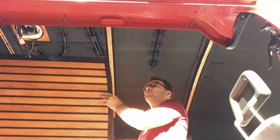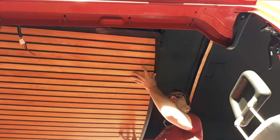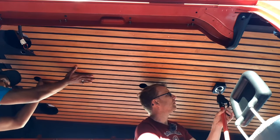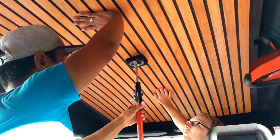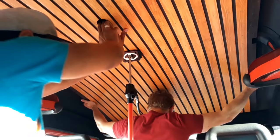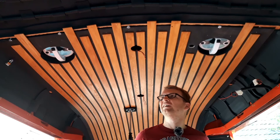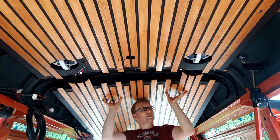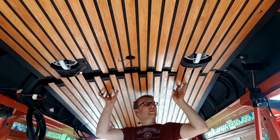Now comes the moment of truth — will everything fit together? Investing in these extendable support columns was absolutely crucial; it would be impossible to mount the ceiling without these tools, and I've put an Amazon link in the description below. The first panel is in place and it looks absolutely amazing. But the second panel still has to prove that it fits and that all slats are perfectly dead straight — nothing less would be acceptable.